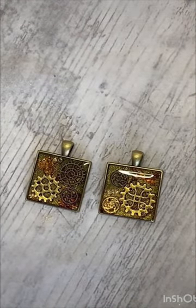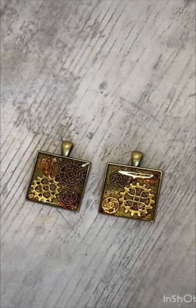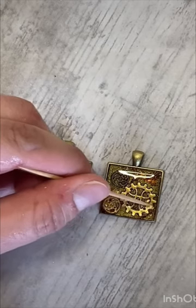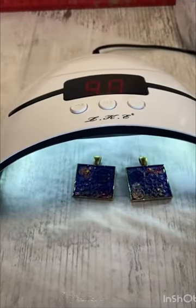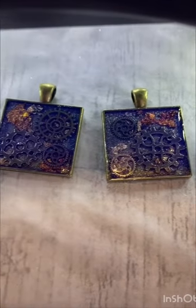I'm just using my blowtorch to pop any surface bubbles. This can also be done with a cocktail stick to pop any bubbles the torch didn't quite get. Then I'm popping it under my UV lamp to cure — I do three lots of 90-second intervals for these.